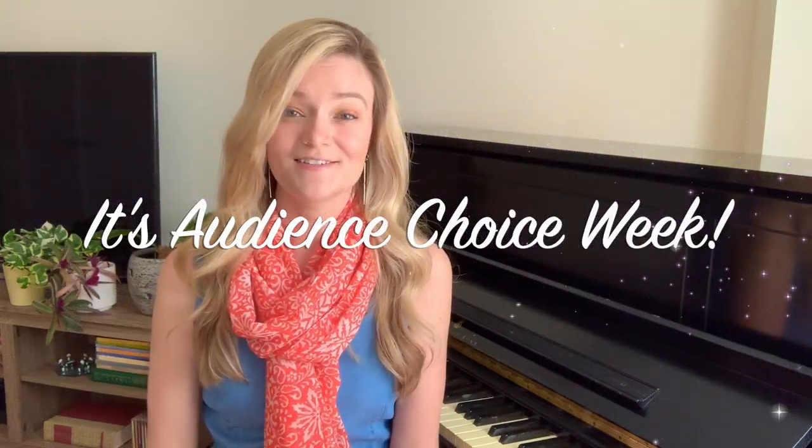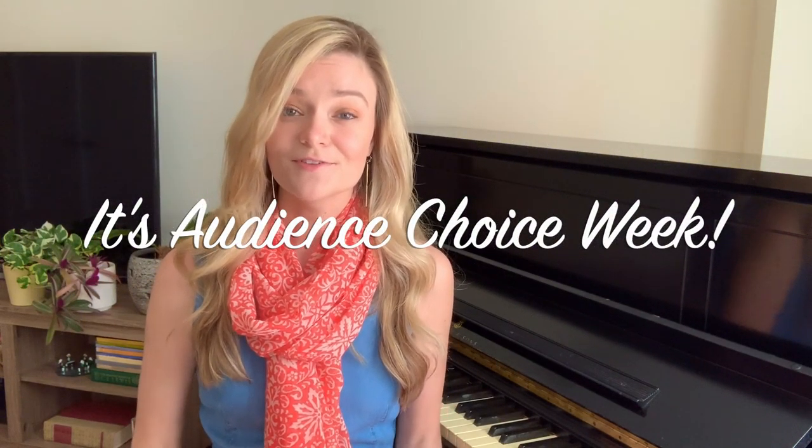Hi, everyone. We are thrilled to be bringing a piece of your choice each day this week to our Curtis Is Here series. The Ravel String Quartet was a popular request, and we're happy to be able to share this performance with you for your enjoyment.